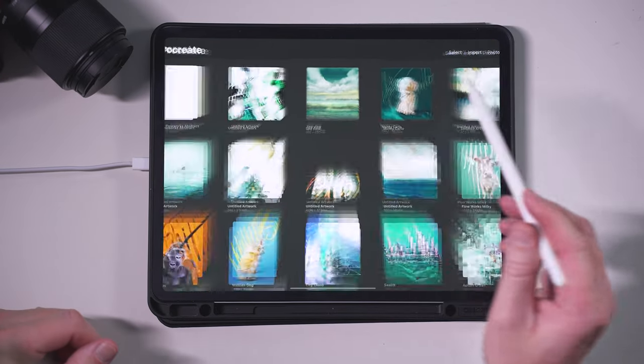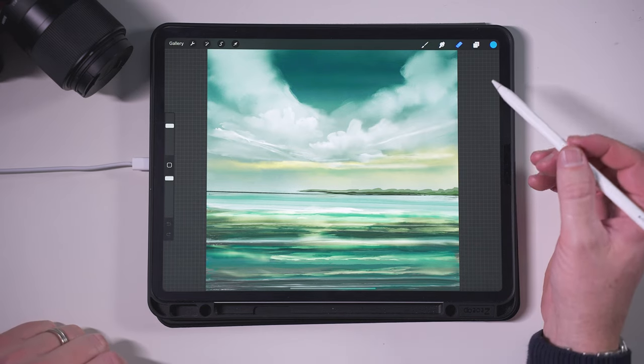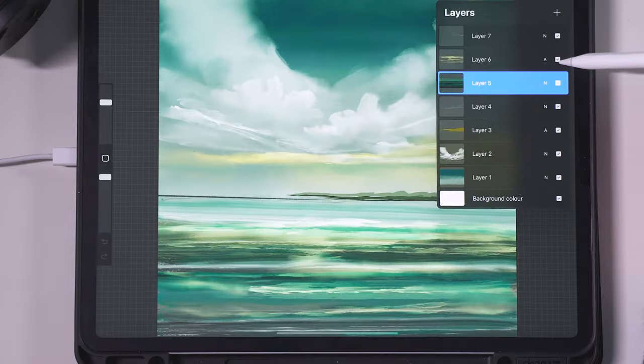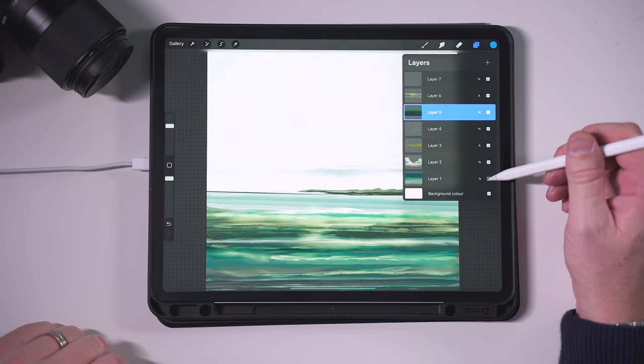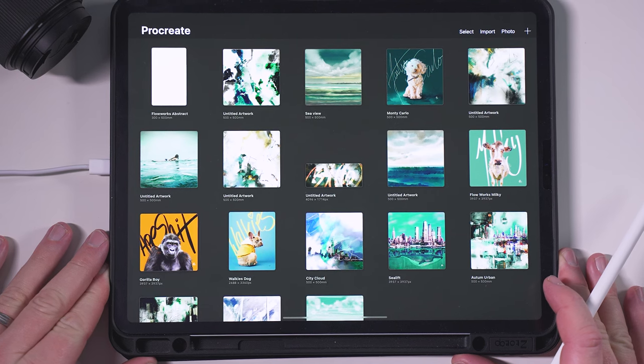Going back to the gallery, I created this painting the other day — I was just sitting in front of the telly and I started building up all these different layers, came up with a sky, a different foreground and background, and added in some distant mountains. It's pretty simple.